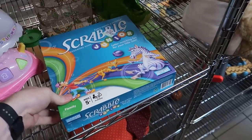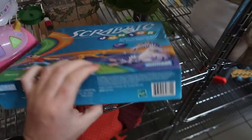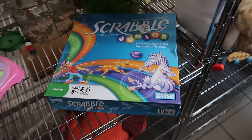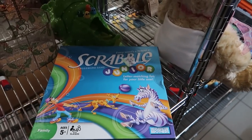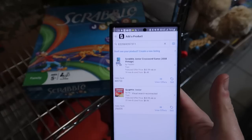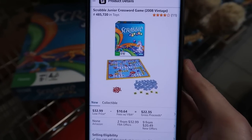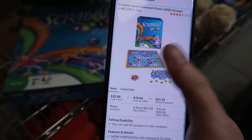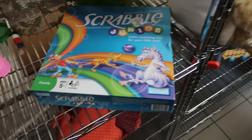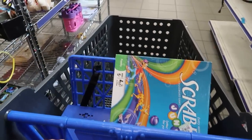Some used board games can honestly do okay on Amazon. The Scrabble Jr. is $2. We'd have to check to make sure all the pieces are in here, but I'm going to scan it in on my Amazon seller app. It's selling brand new for $33, used for $15 — I'd make about $5 on it. We'll throw it in the cart for now because we've got to spend this $20 one way or another.